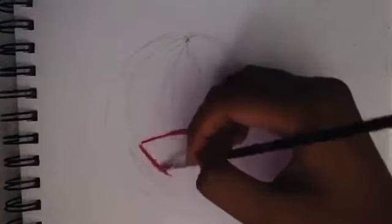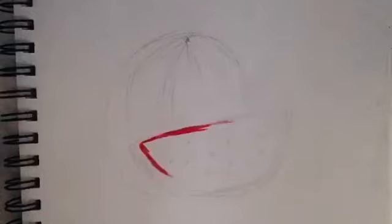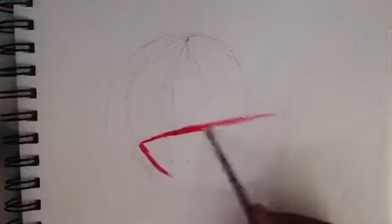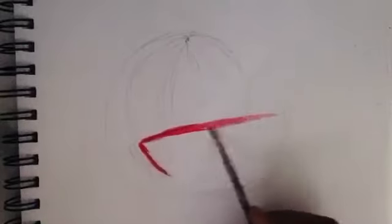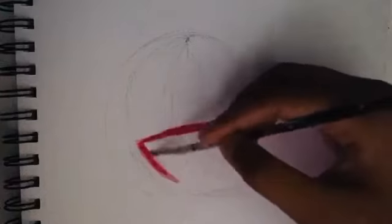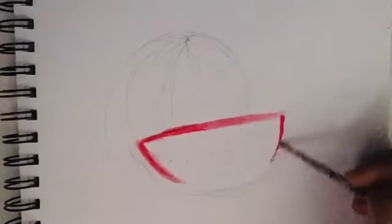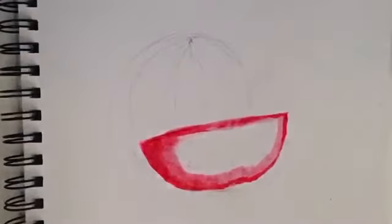I'll start by using some red. I have seen watermelons that are yellow on the inside — if you want, you can paint yellow watermelons. You can use any type of paint you want. Watercolor would be a good option, but I used acrylic paints. You can make this painting on paper or canvas.